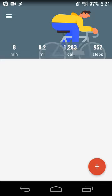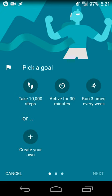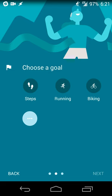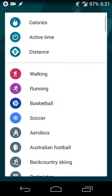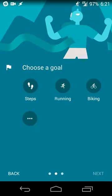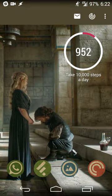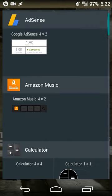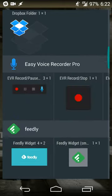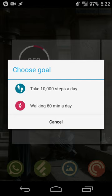It's easy to create more goals as well. Let's say I want to create another goal — a customized goal for active time. I need to walk at least an hour every day, so I'll go to the menu and select Active Time, setting a daily goal of 60 minutes. Nothing too strenuous. Then I'll go back to creating a widget and select that goal.